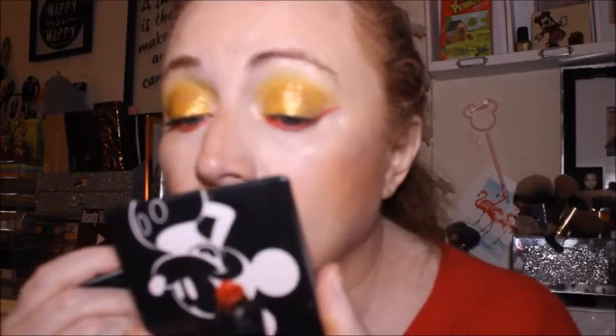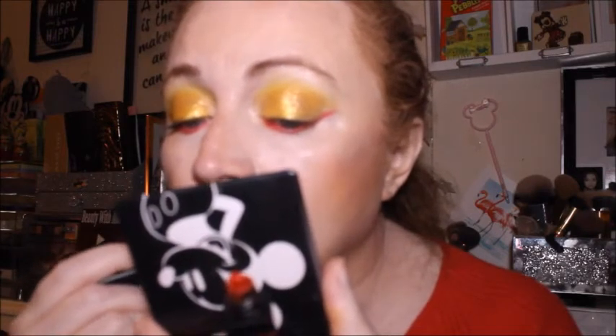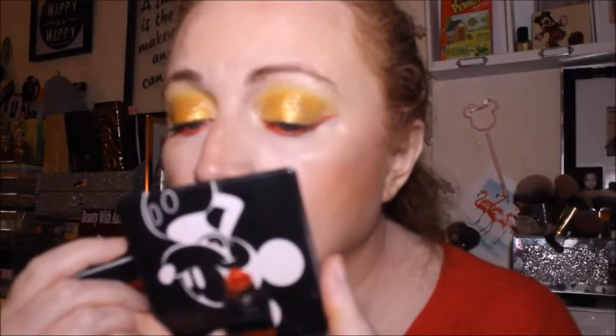While the mascara is drying I want to put this on — it's fairly new to the collection. It's Sleek in Rioja Red. I'm not too sure how I feel about it and that's why I want to wear it. Sorry guys, there was a technical fault — the recording stopped, so I'm going to insert a picture of the overall look. You won't see me applying the lipstick, but this is what it looks like.